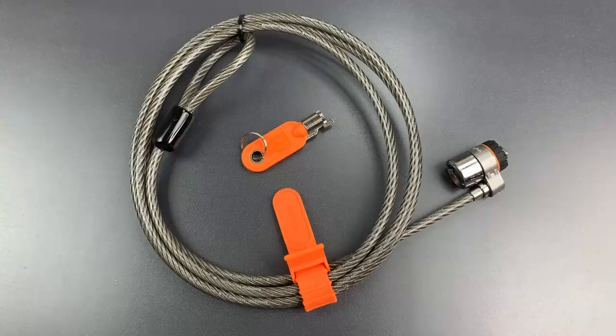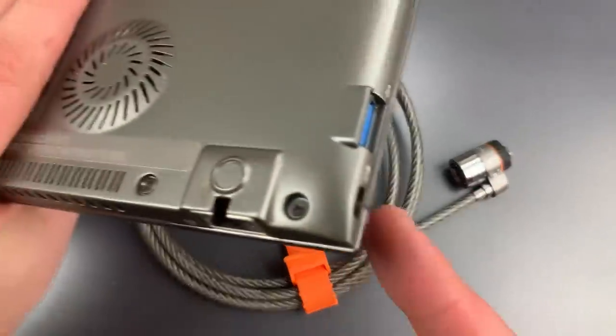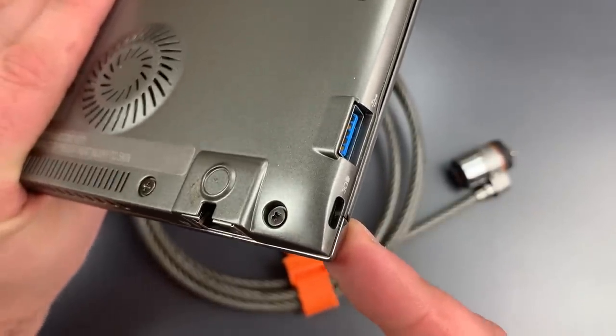This is The Lockpicking Lawyer and what I have for you today is a Kensington notebook computer lock. It's essentially a long braided steel cable which can be wrapped around a secure anchor point before this portion of the device is locked into a Kensington slot, which can be found on many modern notebook computers.